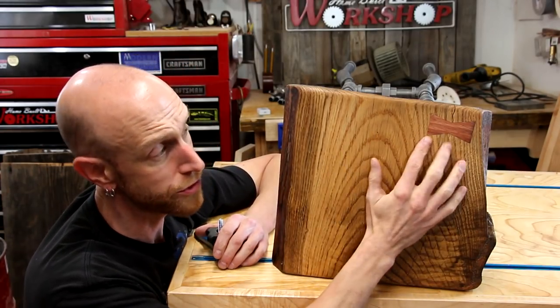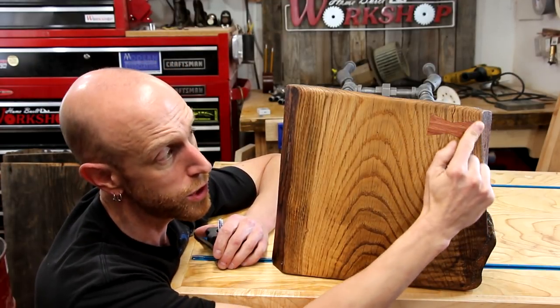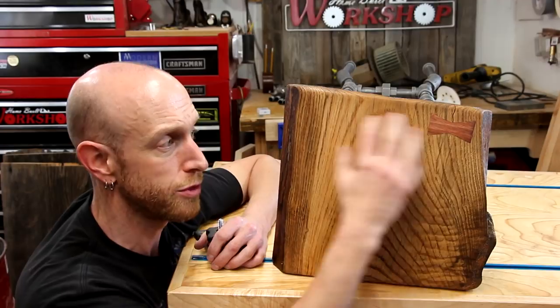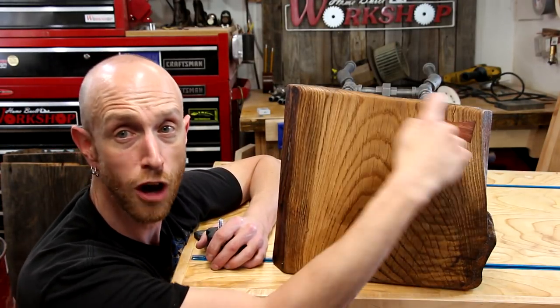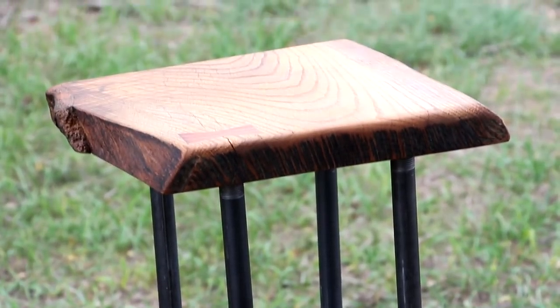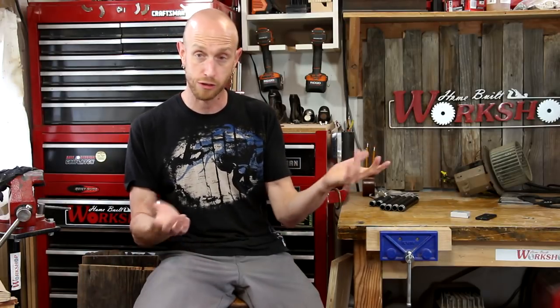One thing I'm 100% satisfied with is how this butterfly came out — it ended up fitting really well and looks really nice, especially with some finish on it. We've got all kinds of stuff going on with this little piece of slab: we've got some figure right here, we've got live edge, we've got the butterfly, some raw saw marks up top. I really like this little piece. The height is going to be comfortable for working at the bench — not too high, not too low — and it feels solid. I'm really looking forward to using it out here.